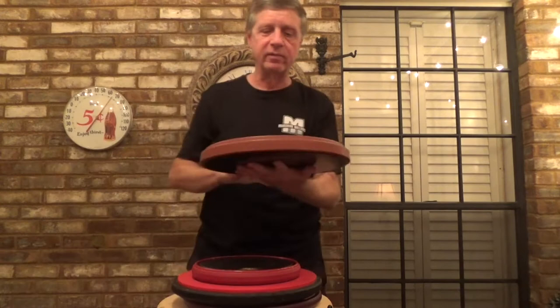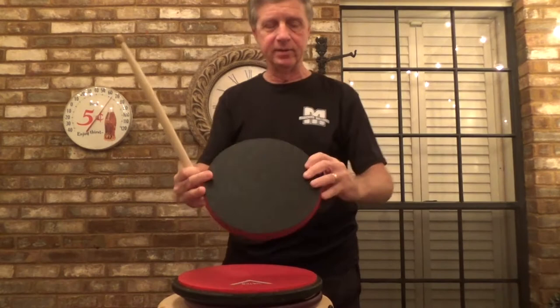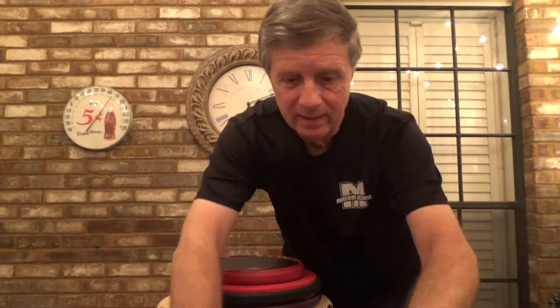The V3 has this big, beefy rim — indestructible basically. This has a rim that's a little bit more delicate. It still has a good rim to it, so if you want to play rim shots, you can do that.